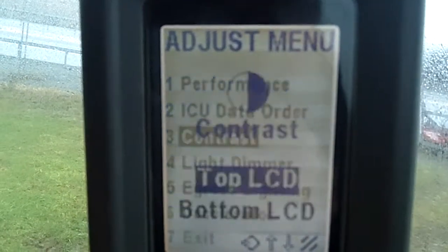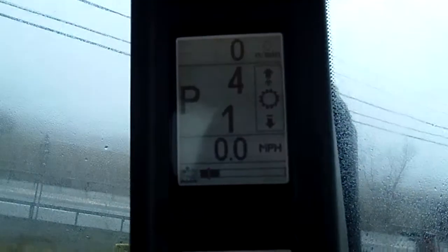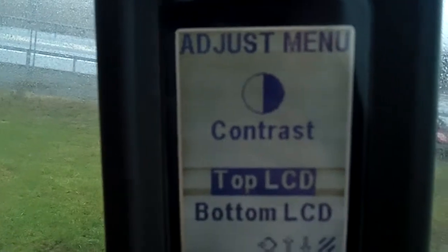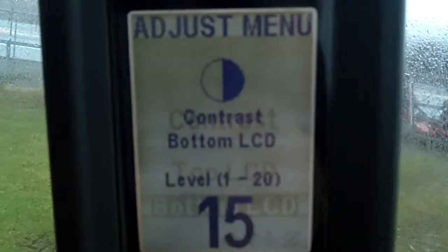I can choose each one. I can either look at the top one or the bottom one. For this instance here, I'm going to look at the bottom LCD. I'm going to hit program.